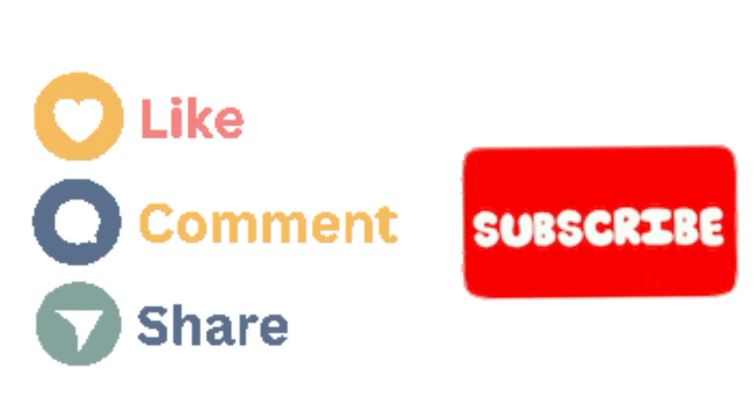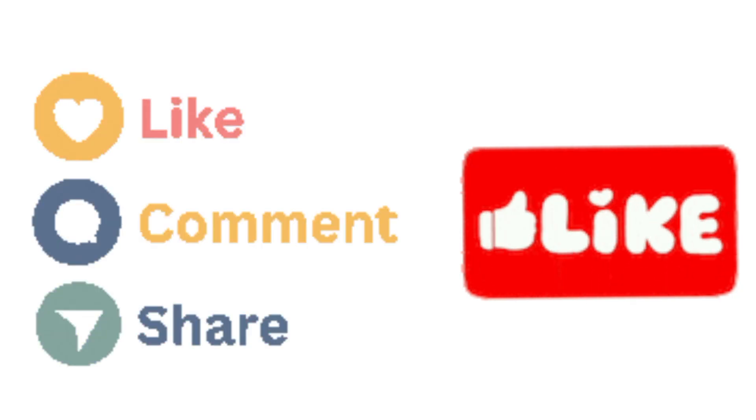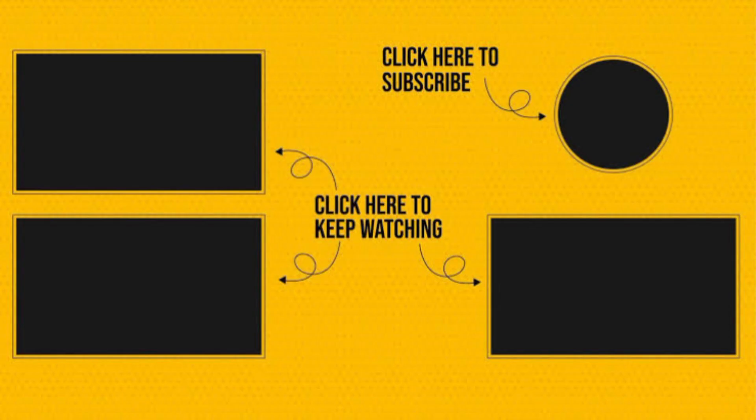I hope you like this video. Please subscribe to our channel and hit the bell icon for getting notifications. Thank you.